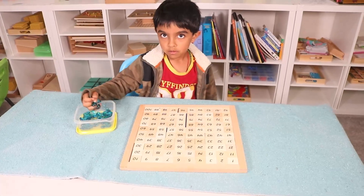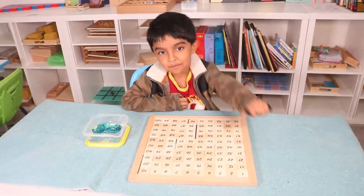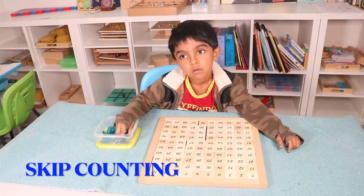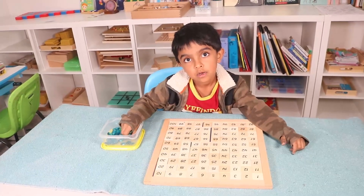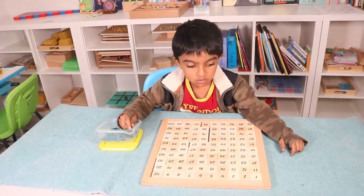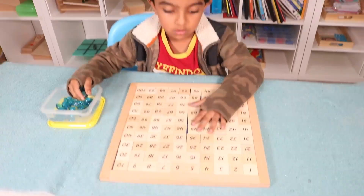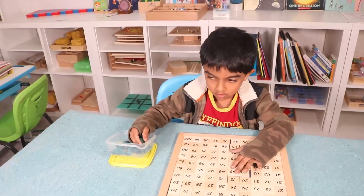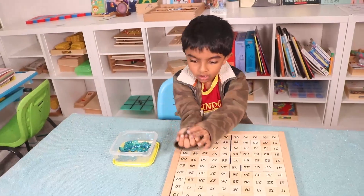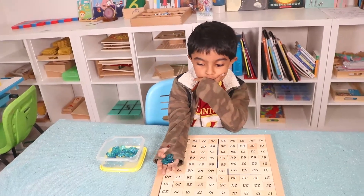Hello everyone, welcome back! I'm Sonia, and here is Ram. Ram is going to show us how he practices skip counting by twos, fives, and tens. Here we have a Montessori hundred board, and we have glass gemstones that we are using as math counters. You can use toys or any other math counters.